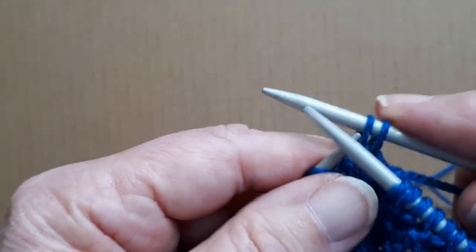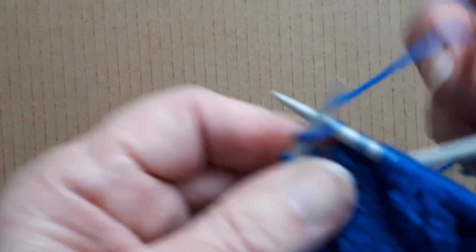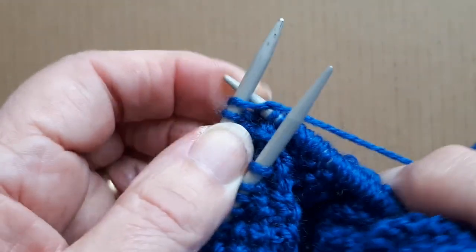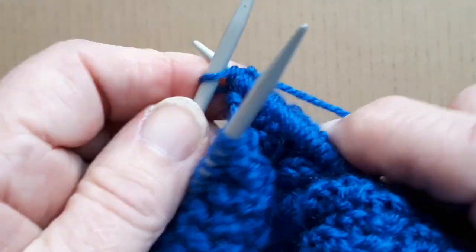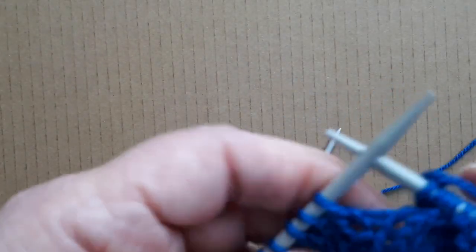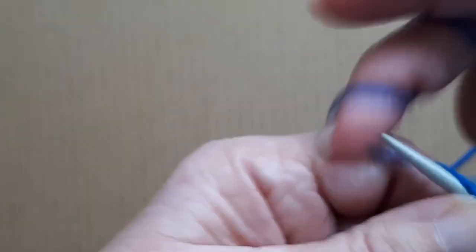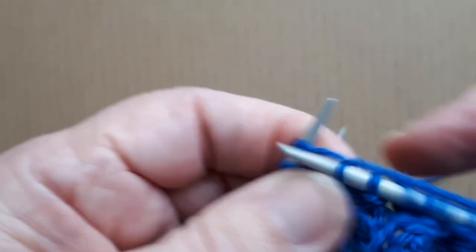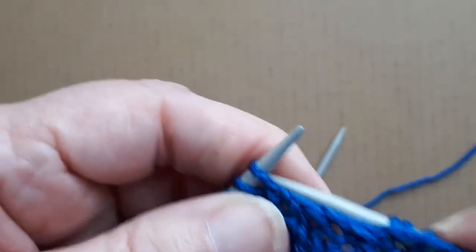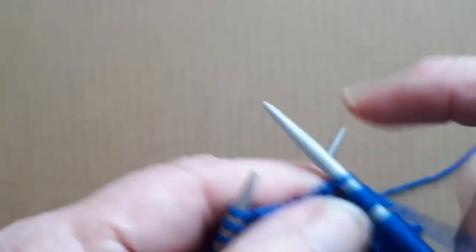I'm taking the next two stitches onto the cable needle, then knitting the next two stitches, then knitting those two stitches off the cable needle. Now I'm onto the moss stitch again — the next stitch is a knit one so I'm doing a purl over that. Then it's another 20 stitches to the end of this row, and now I'm going to knit the row — that's another 20 stitches to the end.